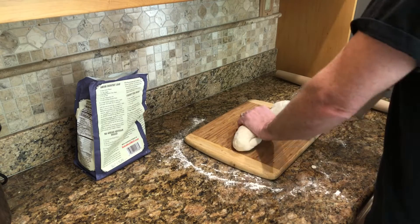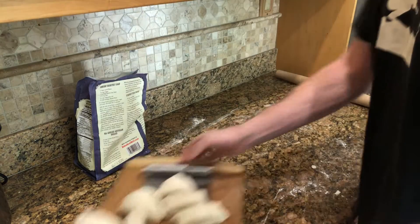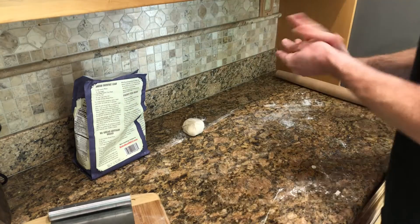Depending on how big you want these breads to be, you take each of those eight little pieces and roll them up into a ball. Keep your surface kind of floured — not too much, but enough that it doesn't stick. And then roll each one out.